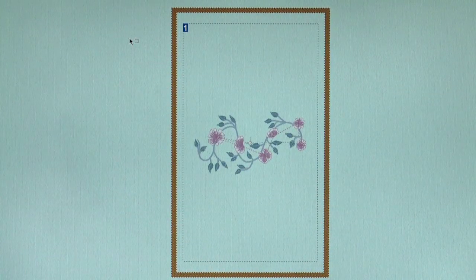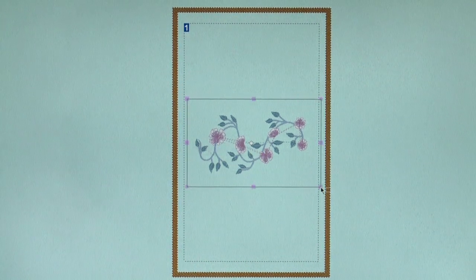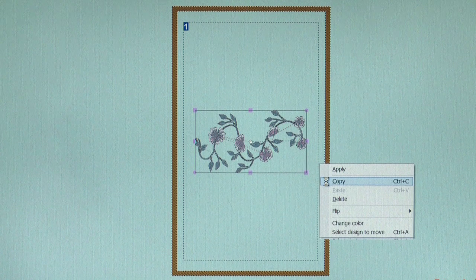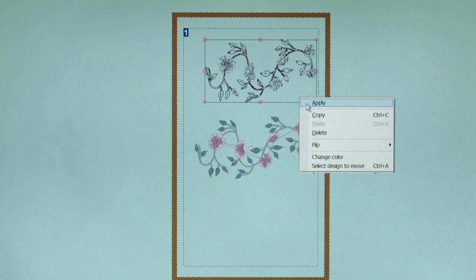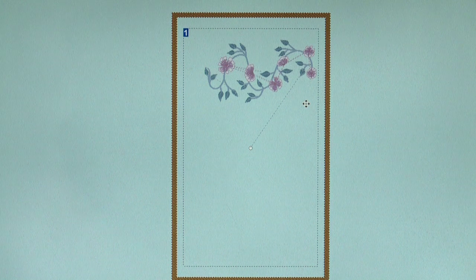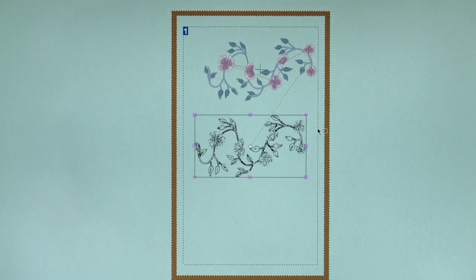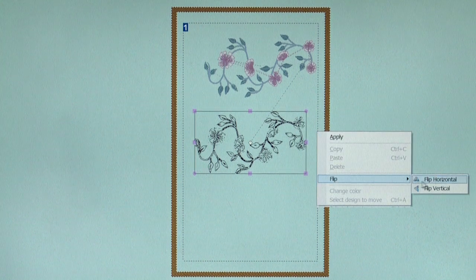We need to add a duplicate design that mirrors the first to create our borders. To do this, click and drag around the entire design to highlight it, right-click, and then click Copy. Move the selected design a little closer to the vertical line in the hoop, then right-click and click Apply. To paste the copy of the design, right-click, then click Paste. Flip the design by right-clicking, click on Flip, then Flip Horizontal.